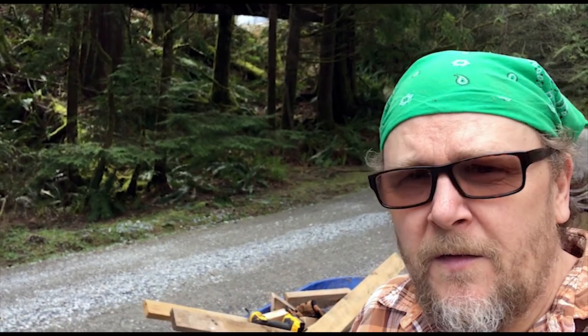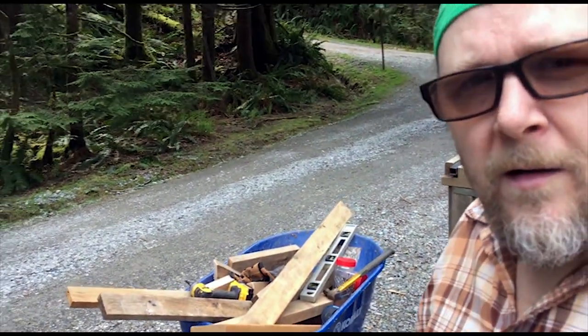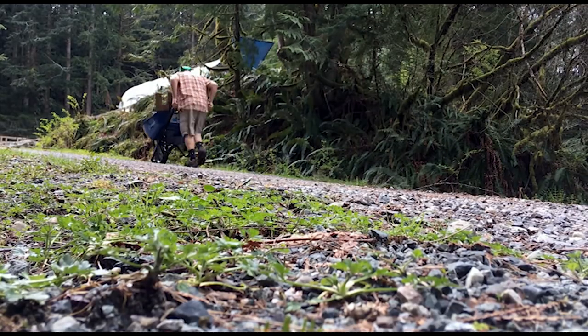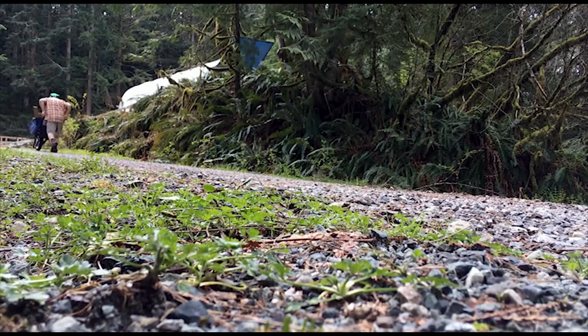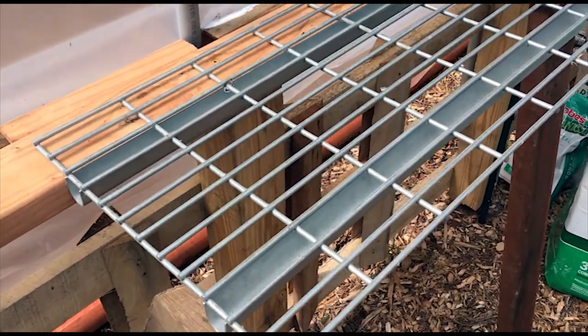I cut the 2x4s to the length I need to put the shelves up. Now I've loaded up my wheelbarrow with everything I need to take up there. I'm just doing something real basic and simple here.